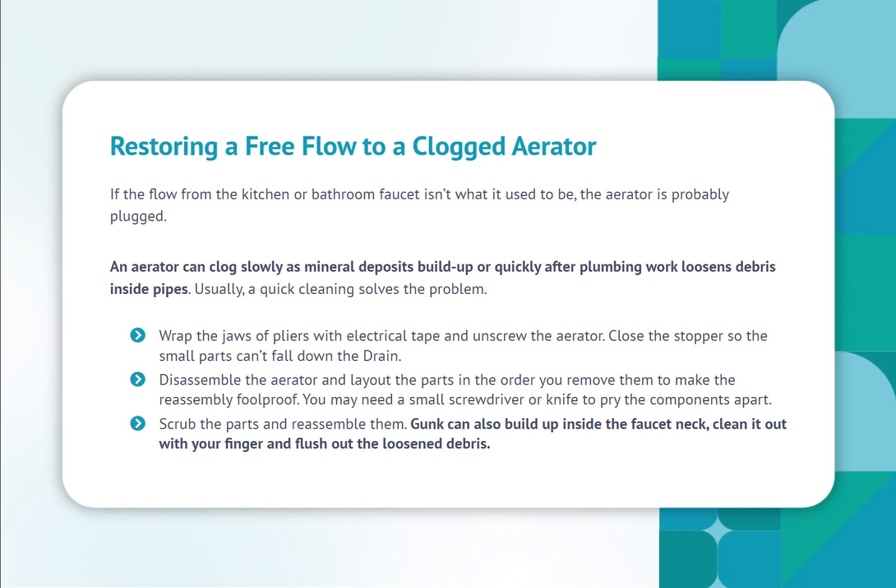Wrap the jaws of pliers with electrical tape and unscrew the aerator. Close the stopper so the small parts can't fall down the drain. Disassemble the aerator and lay out the parts in the order you remove them to make reassembly foolproof. You may need a small screwdriver or knife to pry the components apart. Scrub the parts and reassemble them. Gunk can also build up inside the faucet neck — clean it out with your finger and flush out the loosened debris.